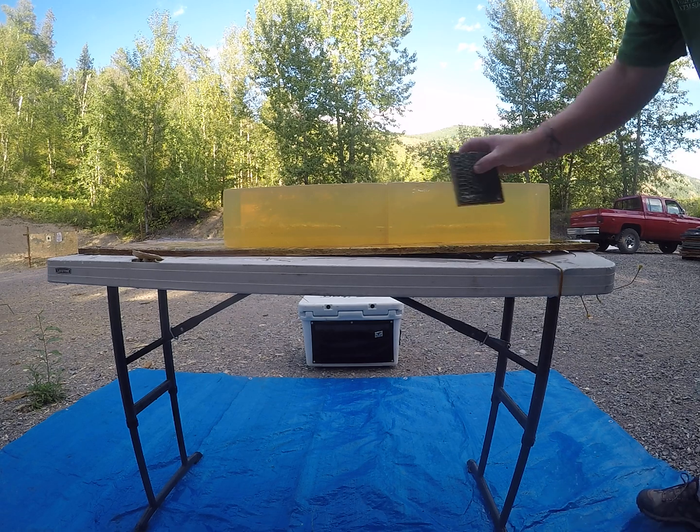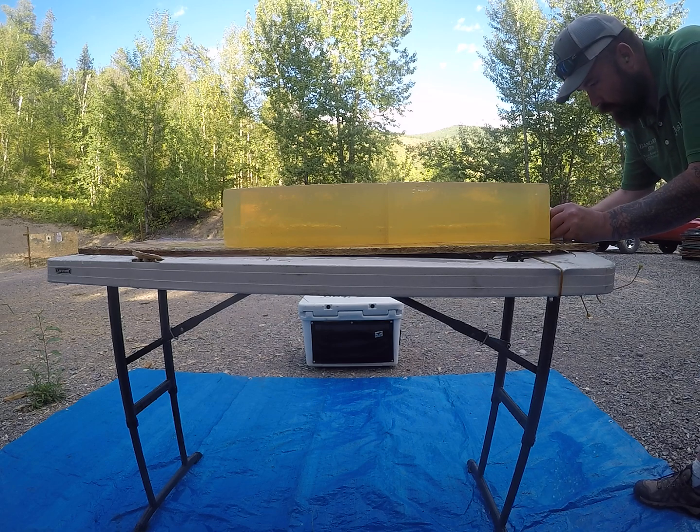Give me a second to find where my board and piece of leather flew off to.